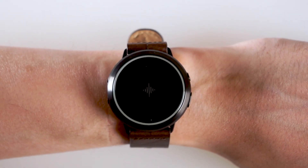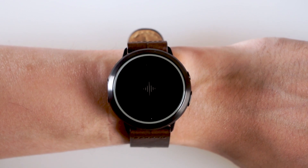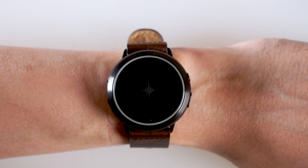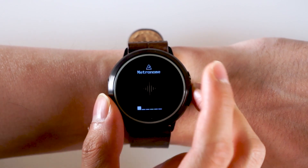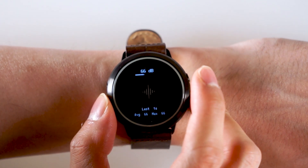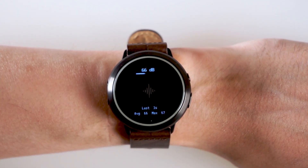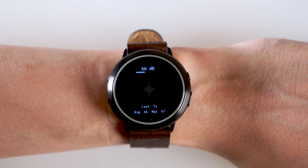The SoundBrenner Core comes with a decibel meter that lets you see how loud your surroundings are and helps you to protect your hearing. Navigate to the decibel meter app and open it by pressing the bottom button. The current sound levels will be displayed at the top of the screen. You'll also be able to track the average and maximum sound levels since you opened the decibel app.